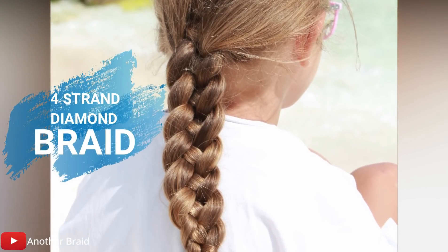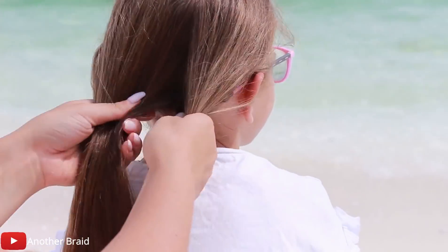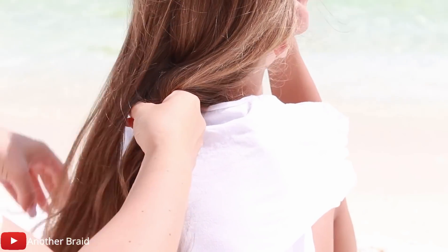The next tutorial is for the 4-strand diamond braid. Divide the hair into 4 equal sections. Take the left section and place it under, over, then under.